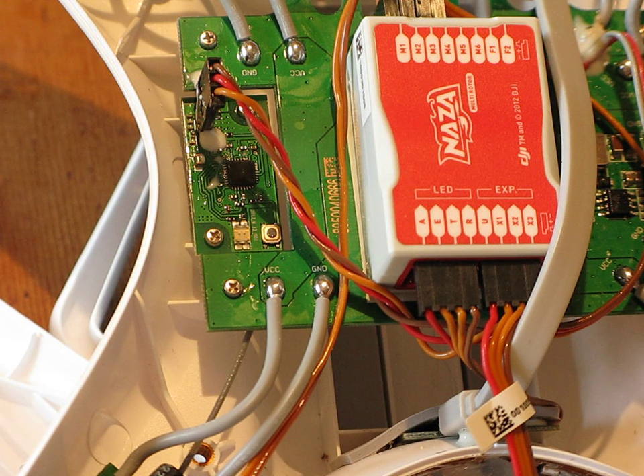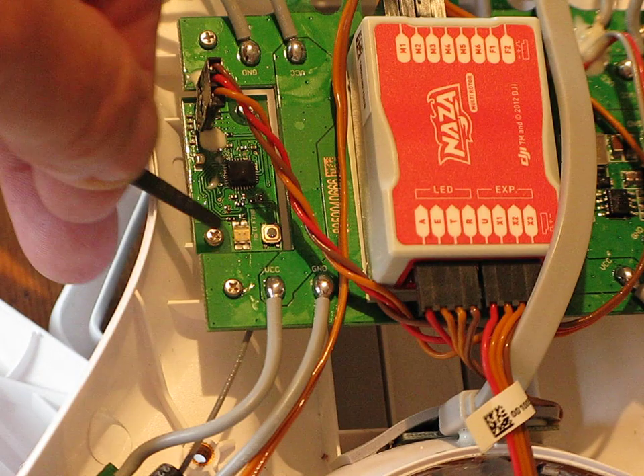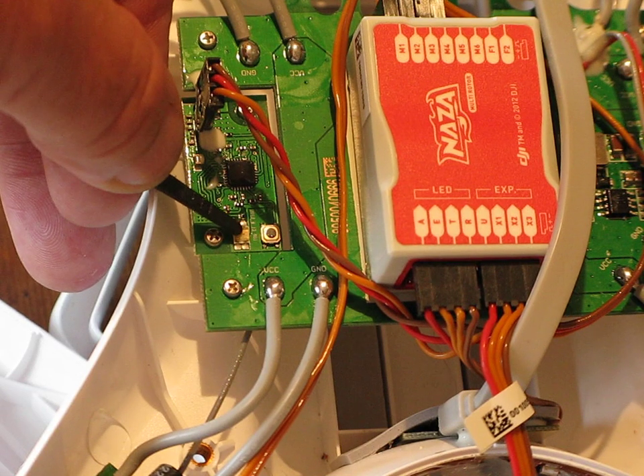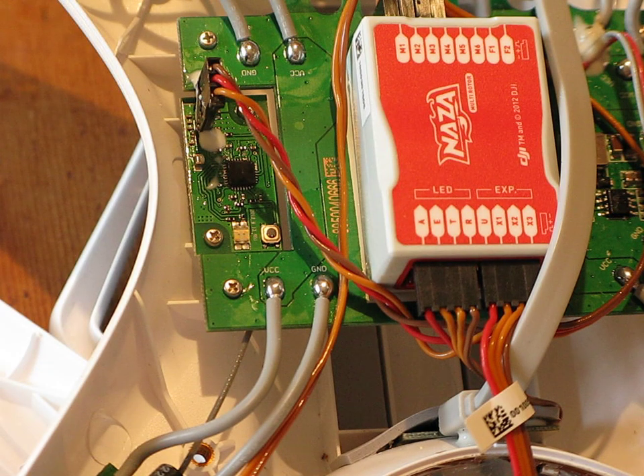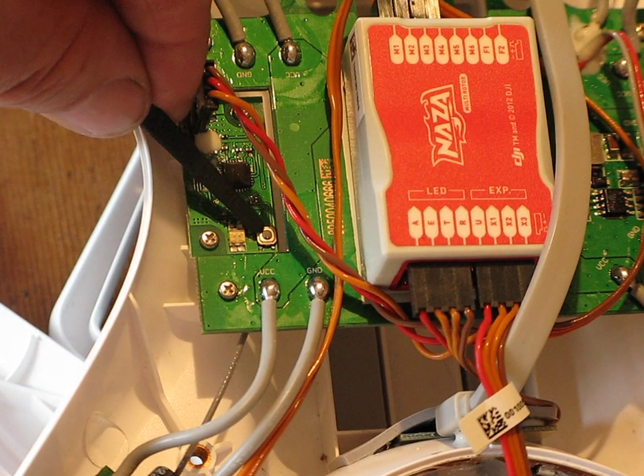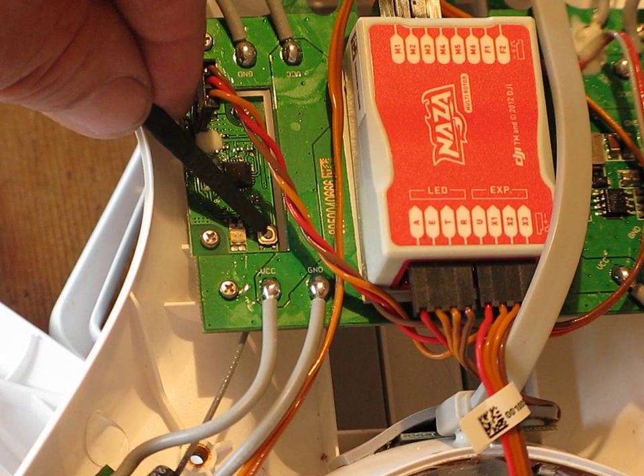If the LED indicator of the receiver on the control board is solid red — and that's just that little tiny red LED there — if that is solid red, this means the receiver currently has no connection with the transmitter. If you press down the link button, which is just there, that little tiny button you can see there.